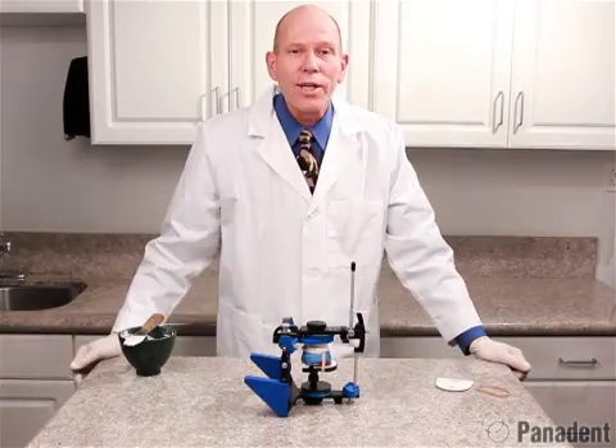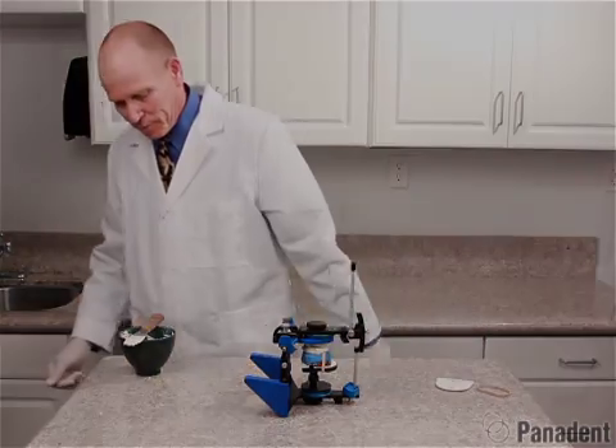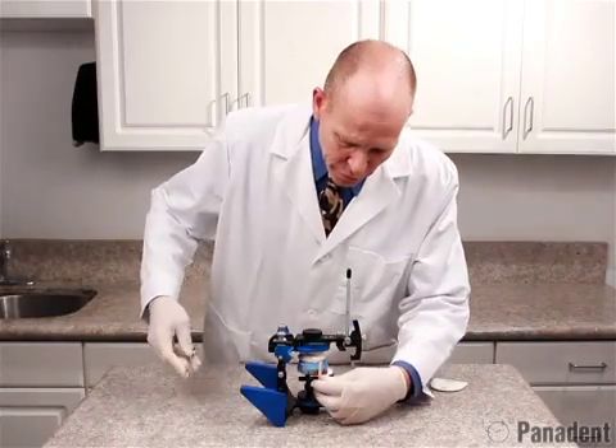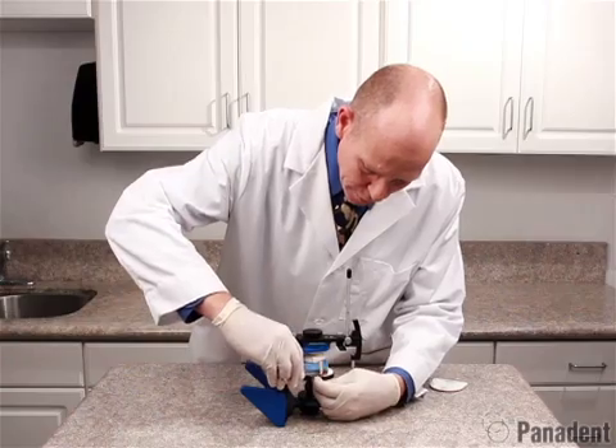That looks good right there. We'll go ahead and let this set. The plaster is now set, so in preparation for removal, we can take a pair of scissors to cut the rubber band.